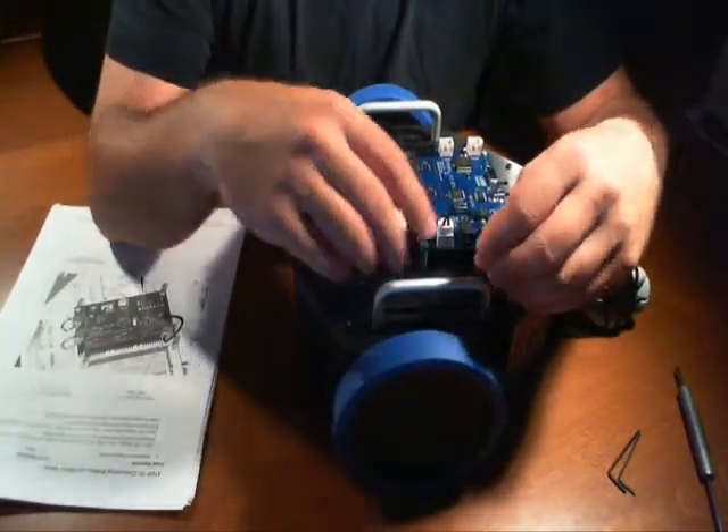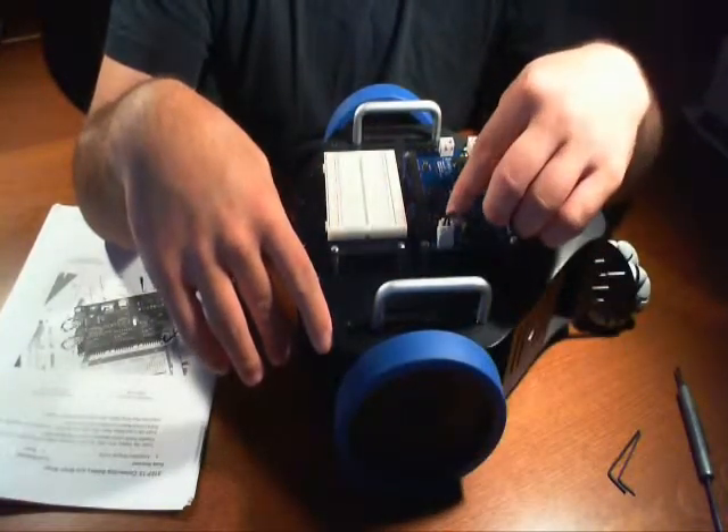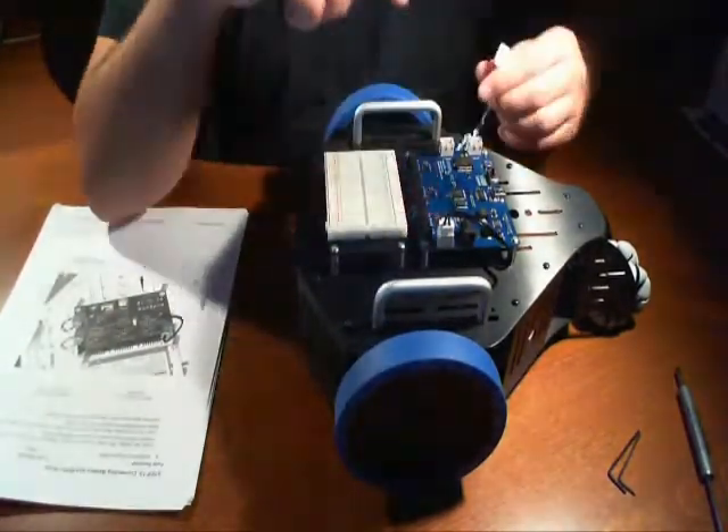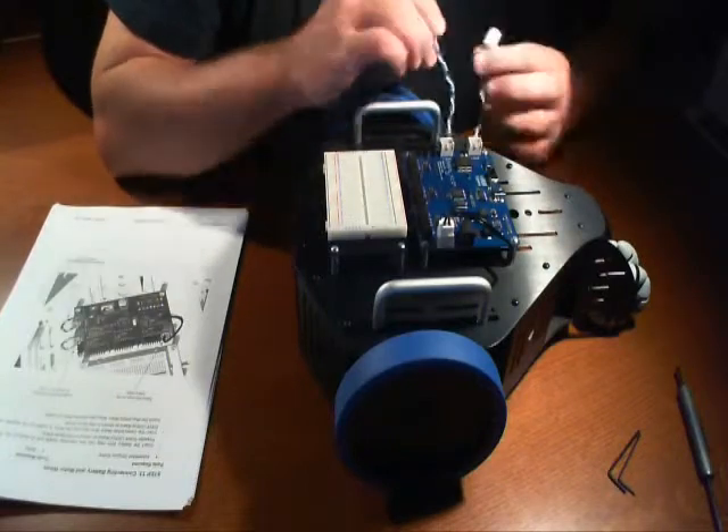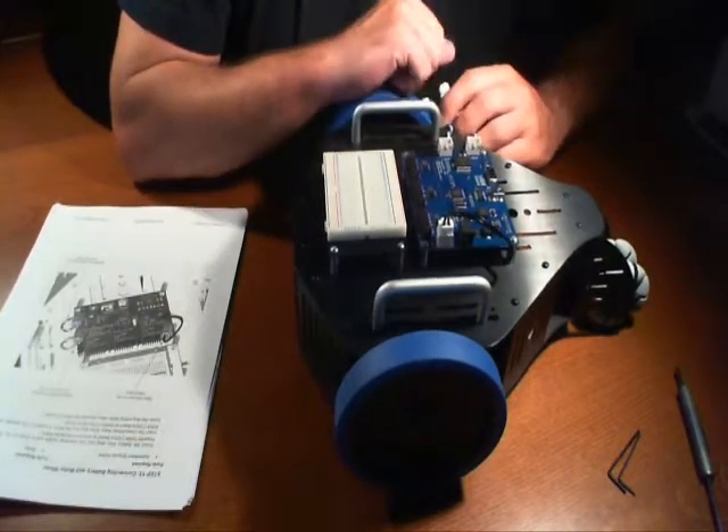Take note that we did not plug in any batteries. We just plugged in the power cable itself. Batteries are still not plugged in. Now this is the tricky part. You have two wires, two connectors.